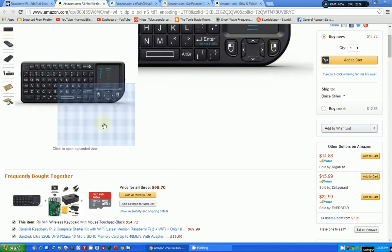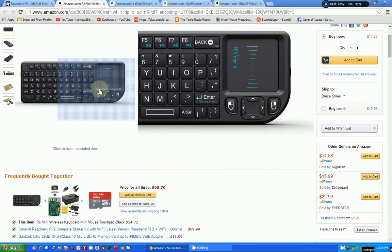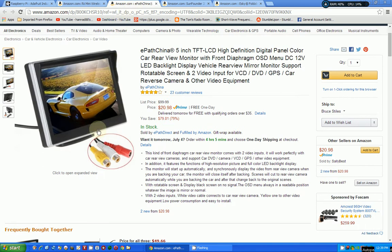The first one is a very small keyboard — and in this case a trackpad to be used as a mouse. I've seen a couple of Raspberry Pi projects where they've used this keyboard and mouse. It's wireless of course. This particular one — don't know if it's the best one or the best manufacturer — is $15 from Amazon, pretty good price.